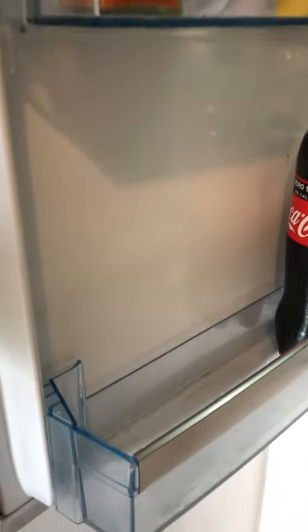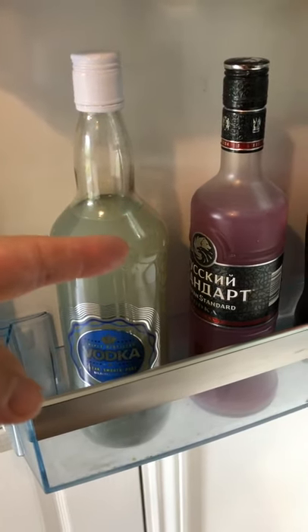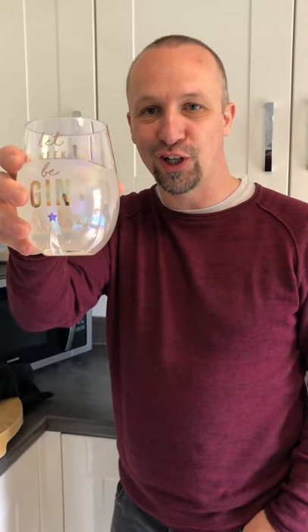Pop them in the fridge. See you later with some ice. And that's how to make the squashy vodka. Oh, that's good!